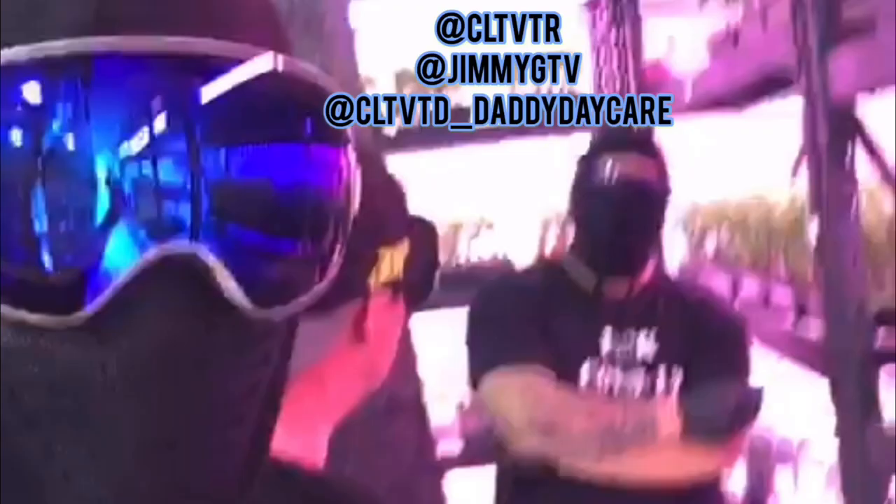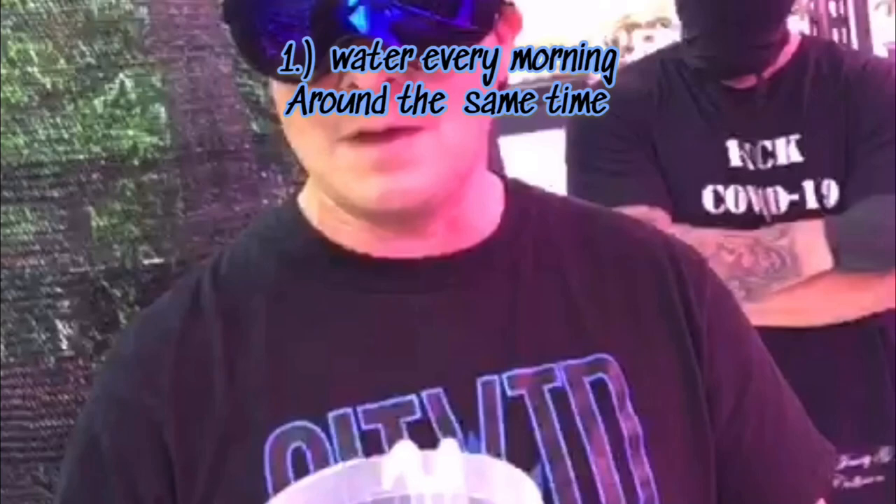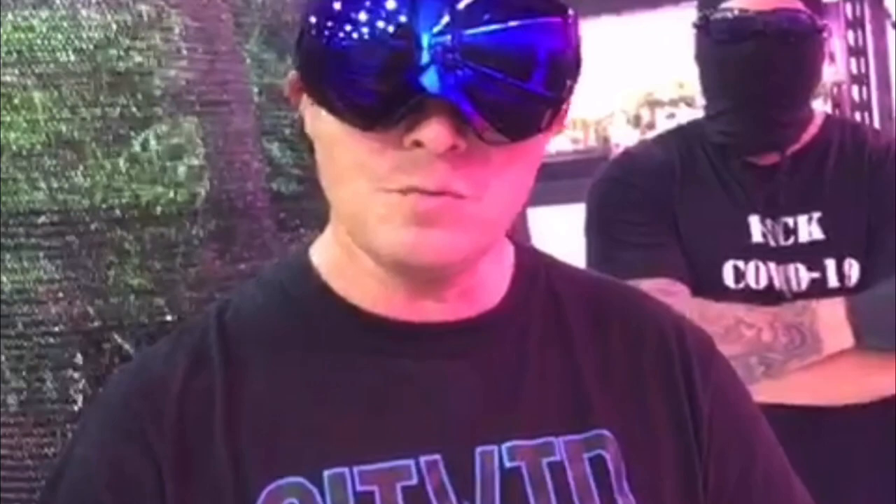Clone Ninjas here giving you a tutorial on how we do our watering process for our clones. We've got the cultivator Jimmy G and Dank Guys in the house. We know that our clones will only be on your shelf a couple of days because you guys do awesome business and we appreciate you. In the event that you need to water our clones, we recommend every morning 9 a.m. to 10 a.m. — keep it a regular regimen.